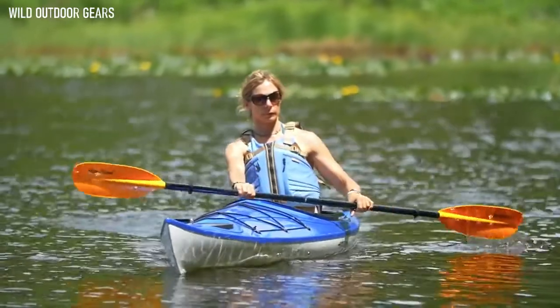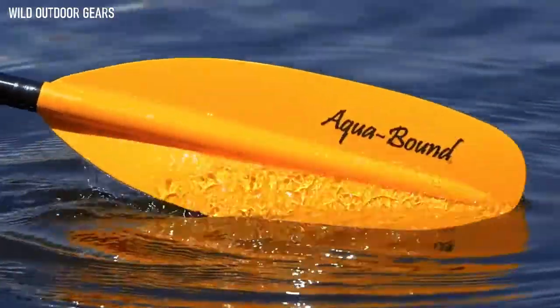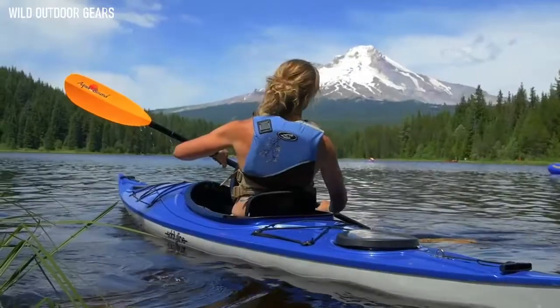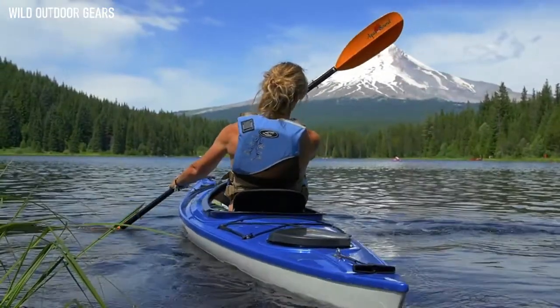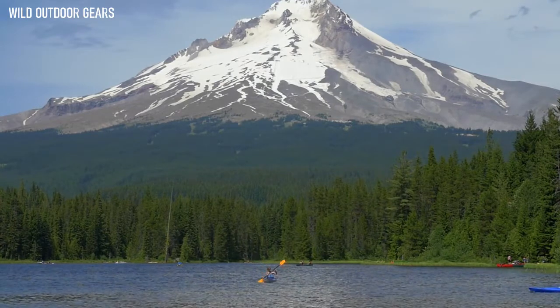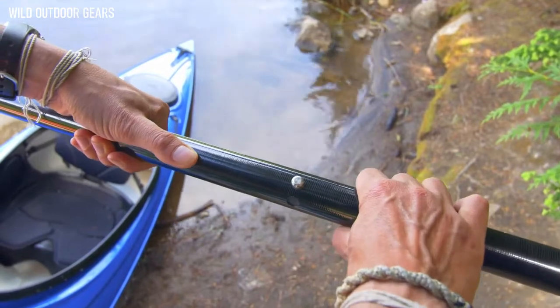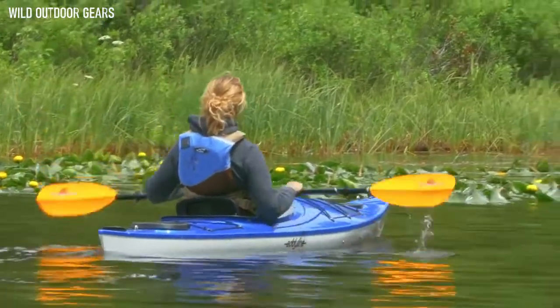Less expensive yet is the Stingray Fiberglass, weighing in at 34 ounces. Like the Hybrid, the fiberglass model has a fiberglass-reinforced nylon blade. The major cost savings with this model is in the shaft, which is fiberglass instead of carbon. The fiberglass shaft is still significantly lighter than aluminum shafts, but also warm on the hands. The Stingray Fiberglass comes in a durable, tight-fitting snap-button ferrule and is available in both two-piece and four-piece options.